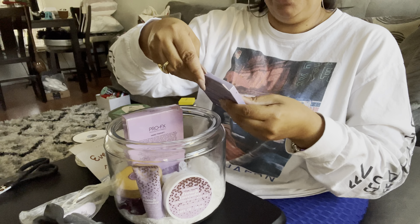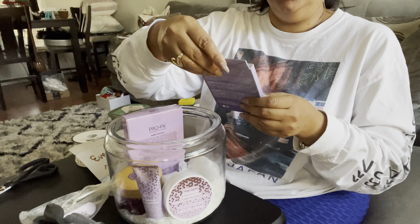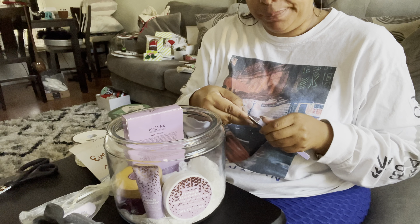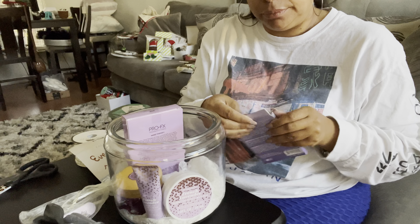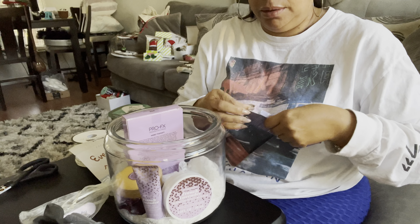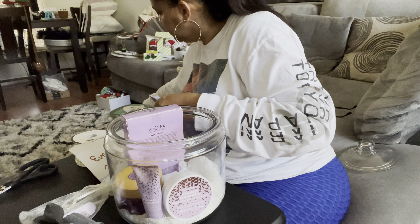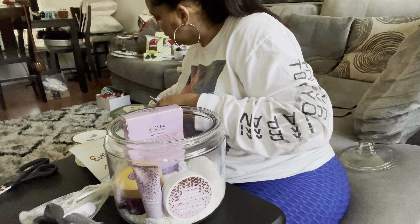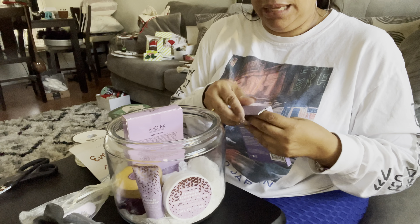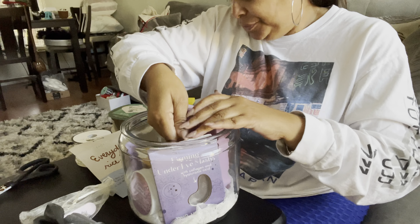Next we have the firming under-eye mask with collagen and hyaluronic acid. This was one of the dollar ones, so I'm going to go ahead and take off the dollar sticker. The sticker doesn't want to come off my finger. I might have to bend this back a little bit because I want to make sure my lid fits. Look at how perfect these items are.